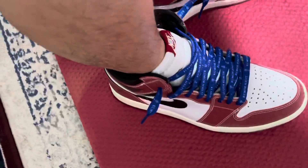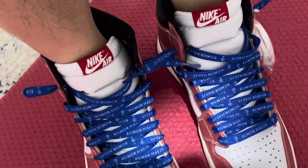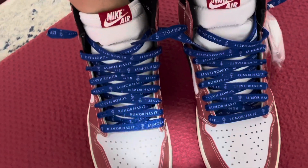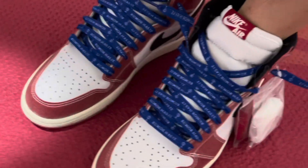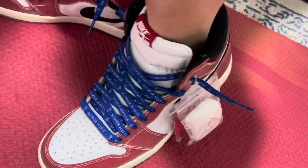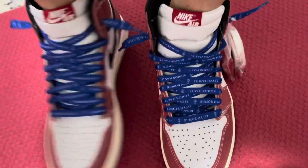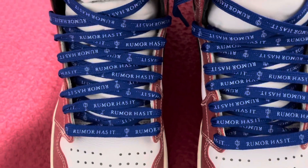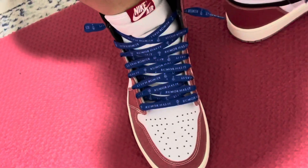I have the regular blue laces on these, and I may put them on my Chicago 1s because it really pops the shoes a lot. I don't need to put this 'rumor has it' thing, but I can use the regular blue lace for my Chicagos and the shoe will still look fire.